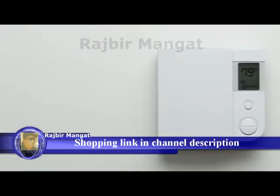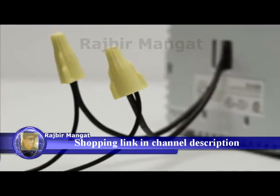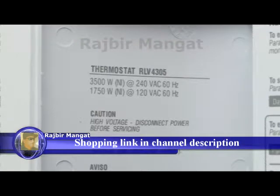If your thermostat is built into the wall, connected to thick wires with wire nuts, or labeled 110, 120, or 240 volts, you have a high voltage system which is not compatible with the Nest thermostat. Don't connect your Nest thermostat to these high voltage wires.